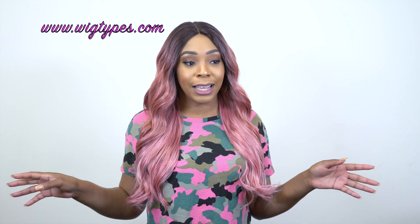In terms of shedding, I didn't get any shedding at all. So yeah. Thanks again for watching.